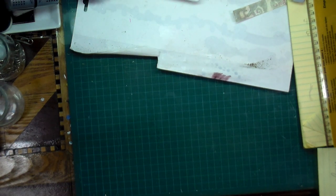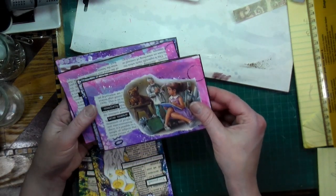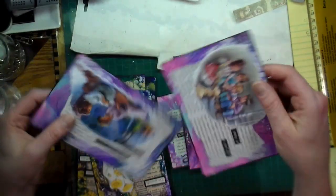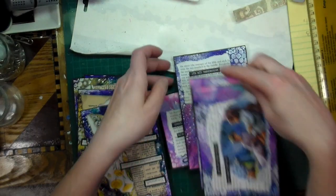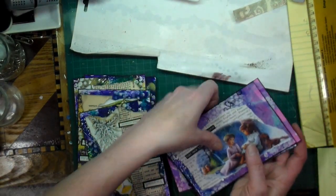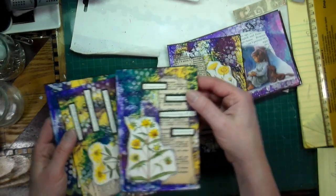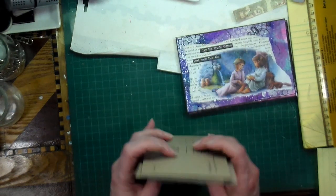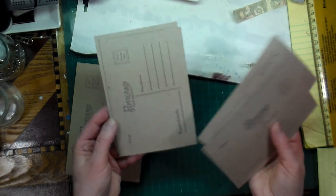I also have two sets of postcards. The first set is about Martin and has little girls — these will be shown on video soon. They're made with painting paper and a postcard background using recycled materials.